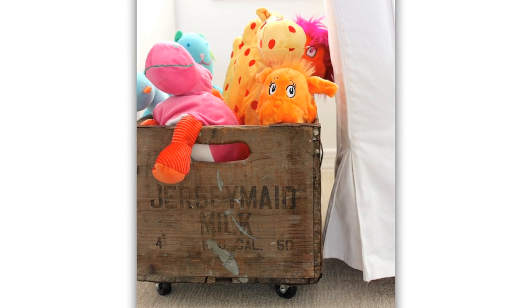Thank you so much, Rebecca, for sharing this great DIY project. For more projects, check out ProjectNursery.com. Thanks for watching.